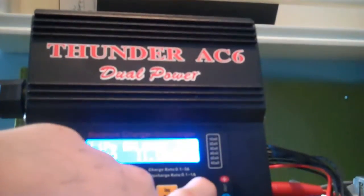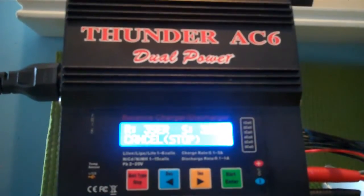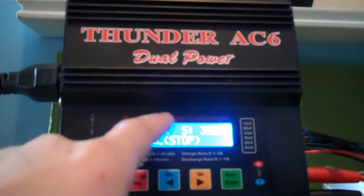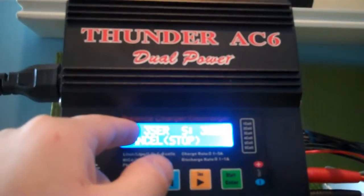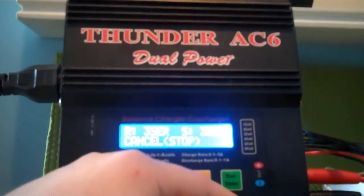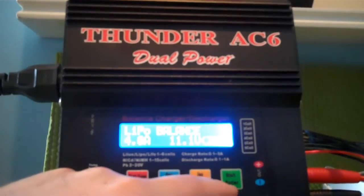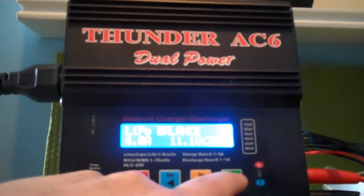Then we're going to push and hold. Battery check. I told it 3S, and it senses 3S in the balance, so it's just going to say R3S, S3S — the R stands for something, S stands for something. If it's like, oh wait, I have a 2-cell lipo and you want to change it — I don't know how that would happen — but then you push start. It goes back after a while.